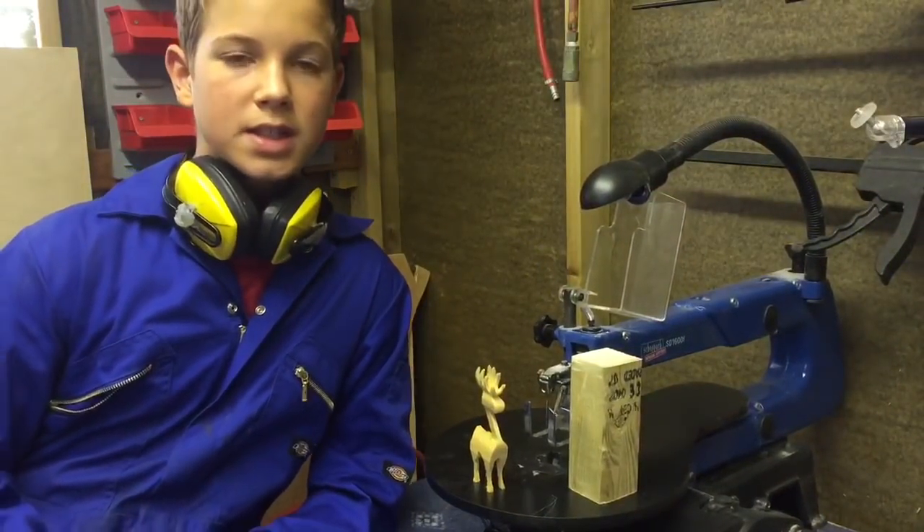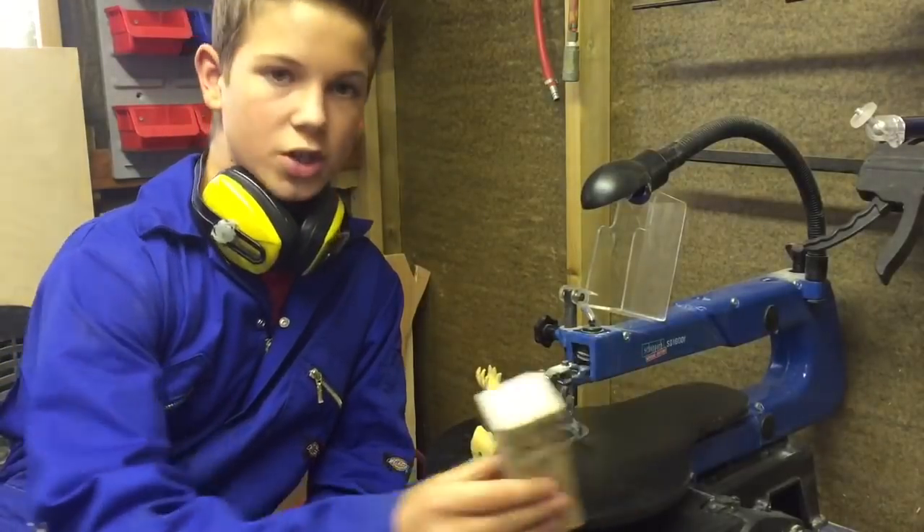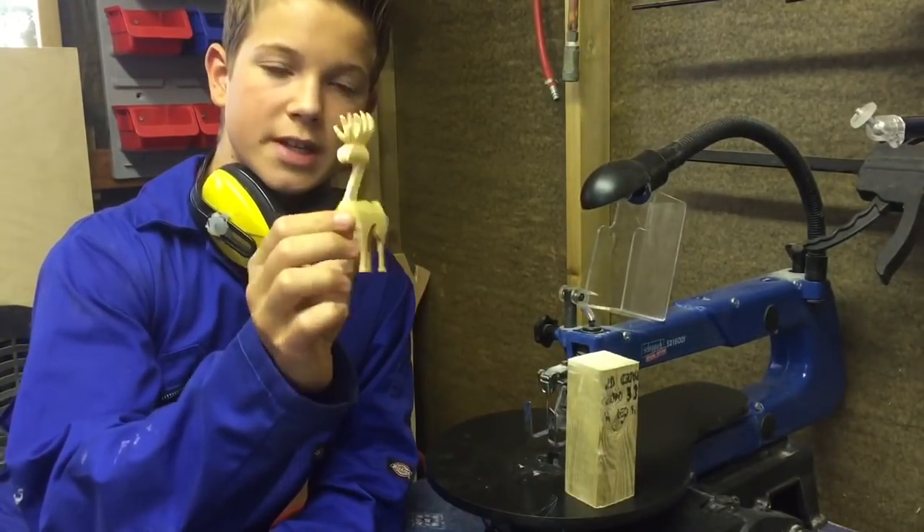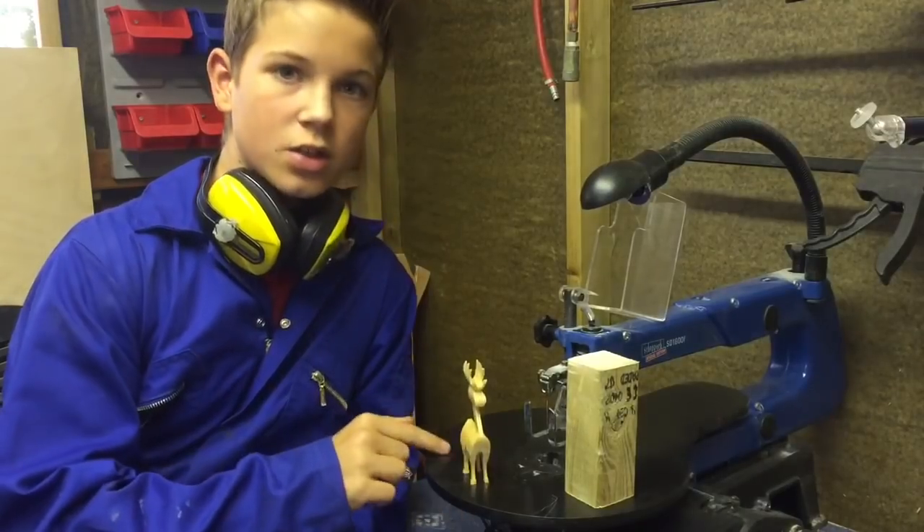Hi guys, Will here, and in today's video I'm going to show you how to turn a scrap of wood into a cute little Christmas 3D reindeer using a scroll saw. Hope you enjoy the video, let's get started.